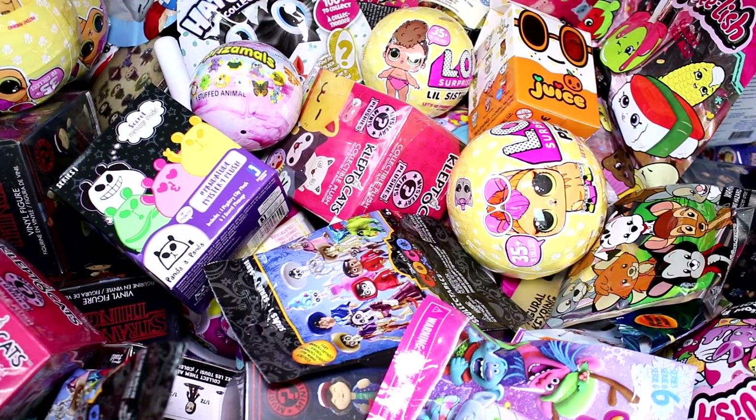Hi guys, welcome back to another episode. We are going to be picking five random blind bags or boxes to open today. So let's go ahead and get started.